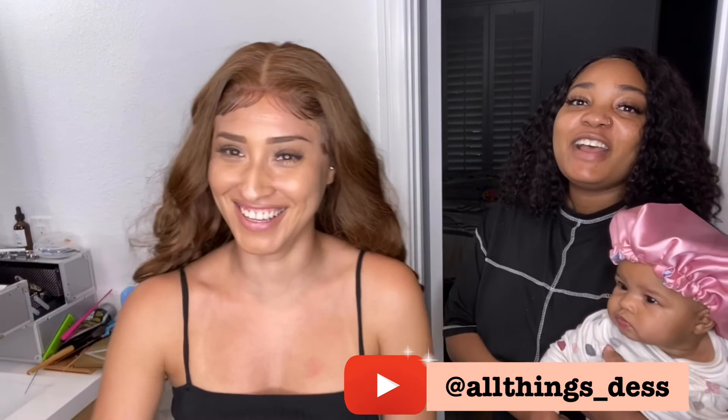Thank you guys for watching! Make sure to subscribe and like this video, and make sure to follow my friend here — her channel is All Things Des. She did an amazing job installing this wig. We were going to have me try to do it, but the kids wouldn't let us, so we just had her transform me. Thank you guys for watching and stay tuned for the next video!